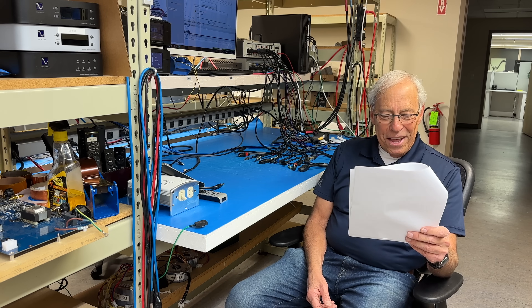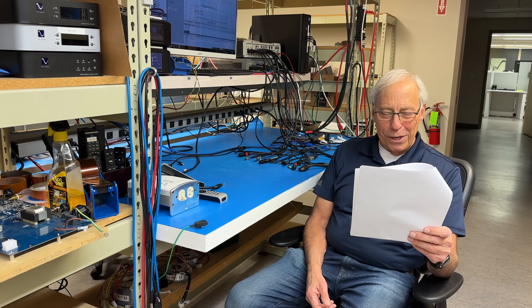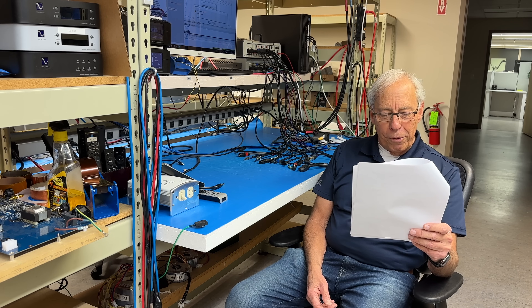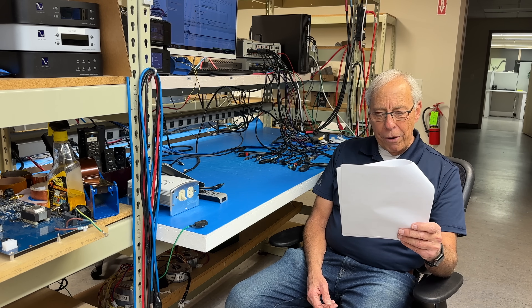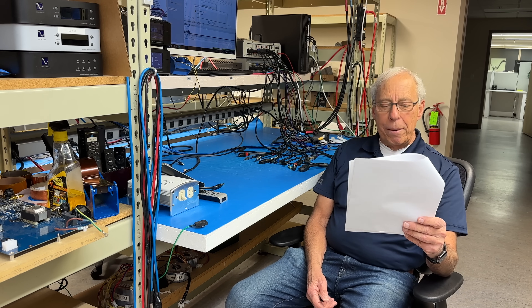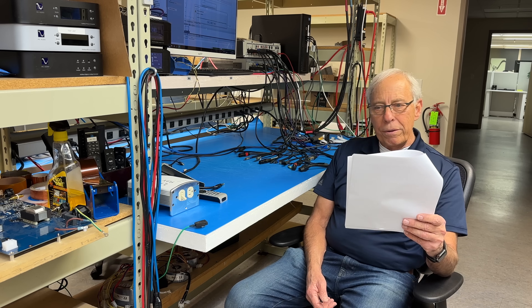I bet it does. Can I safely leave the speakers connected to both amps at the same time if I'm careful not to power both amps at once? Can the power from the active amp flow up the speaker wires of the idle amp and damage it? Is there a better way to do this?